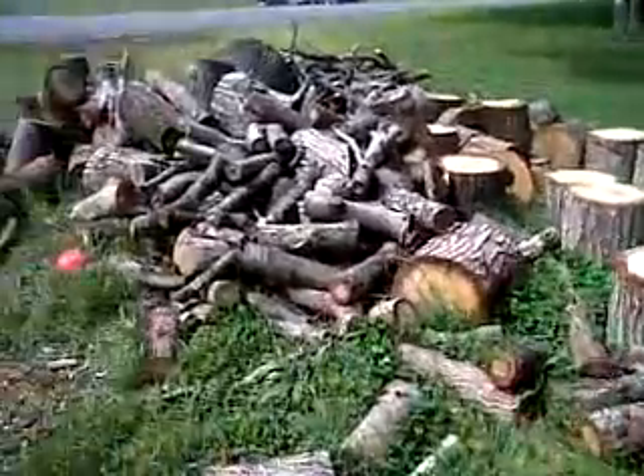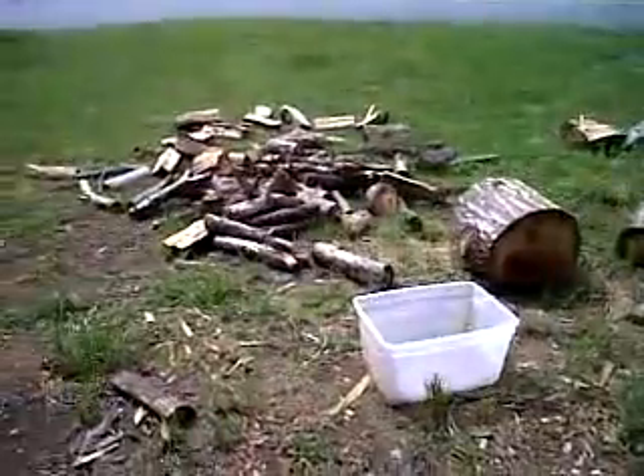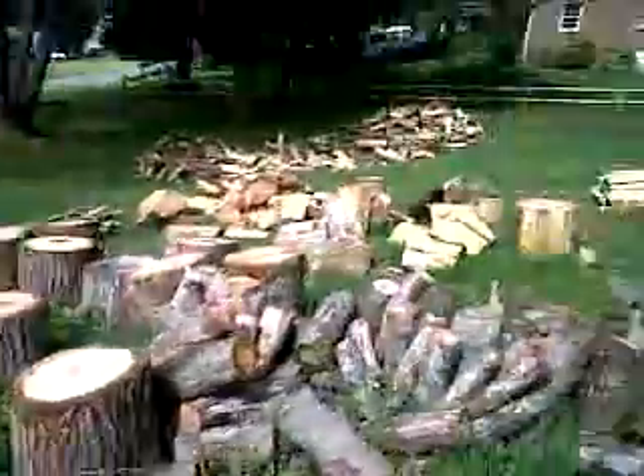Here's my firewood. Getting ready for the winter. I have a bunch of it — start splitting some over there, splitting some over here.